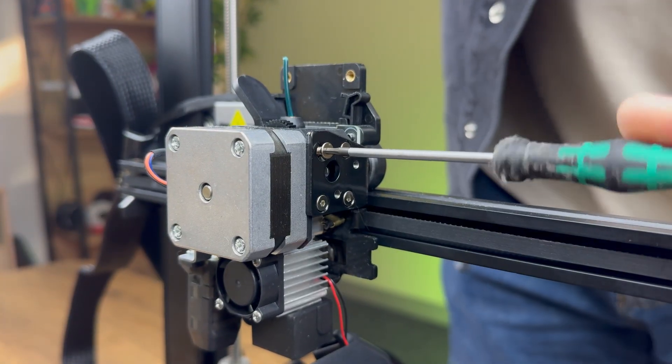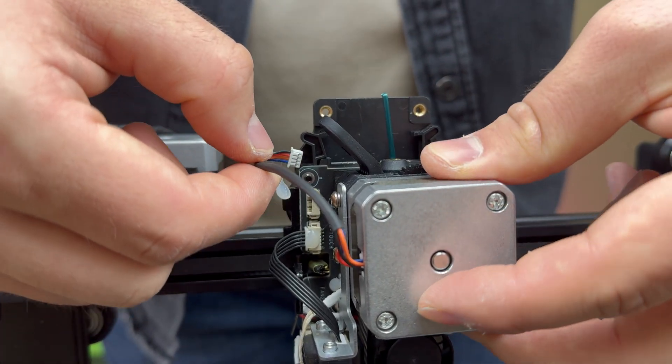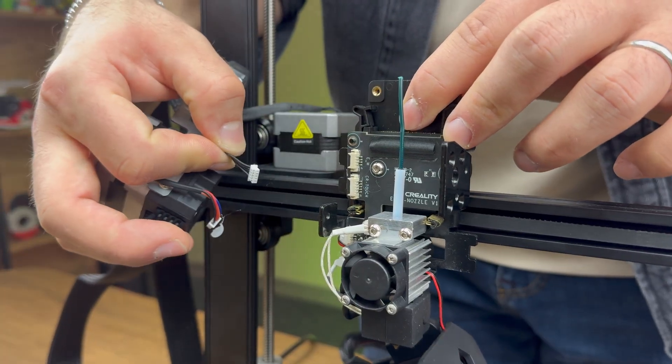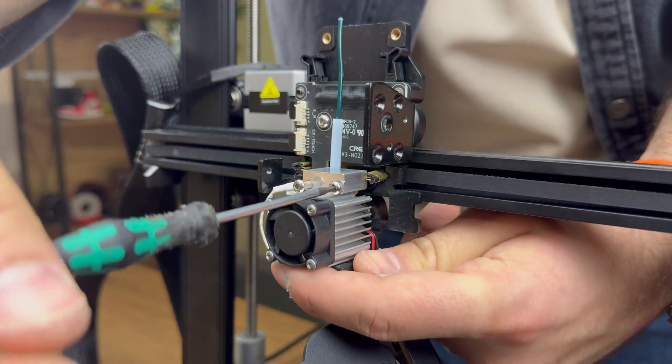Now, we remove the extruder motor by unscrewing its mounting screws. We disconnect the extruder motor and bed-leveling sensor cables to fully detach them from the print head. Next, we unscrew the hotend, disconnect its connectors, and remove it completely.